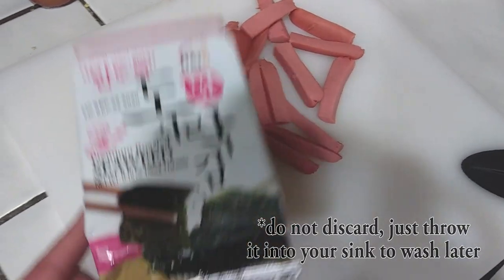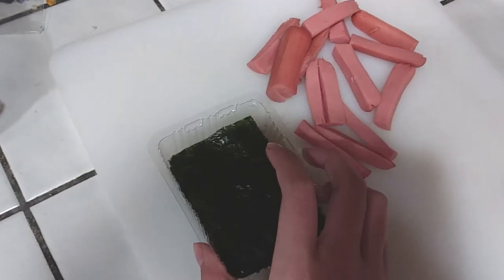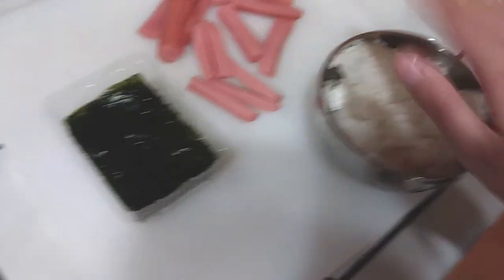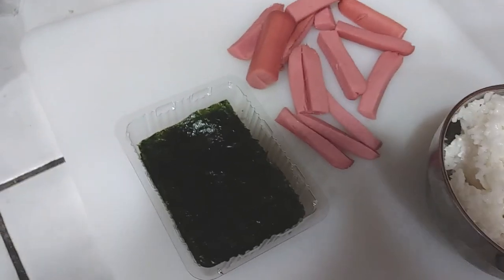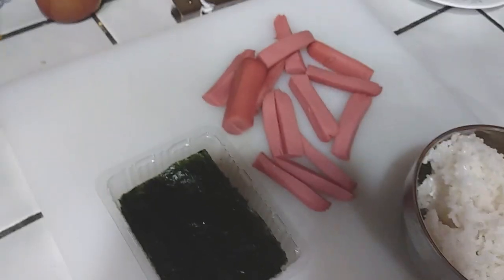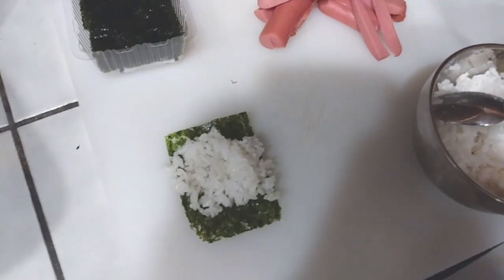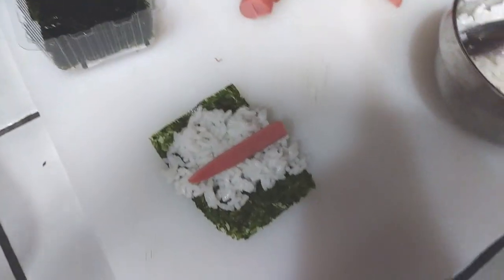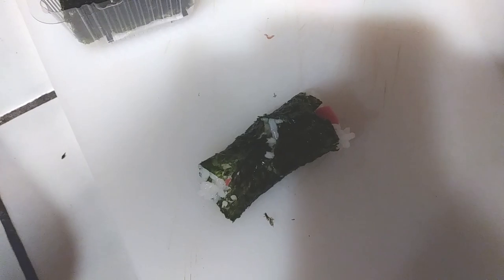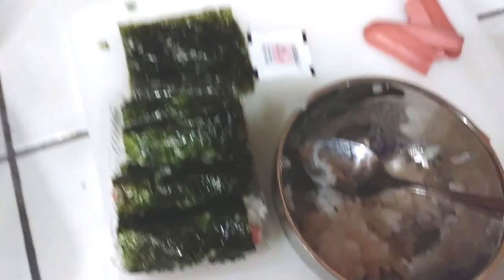Now we're gonna need our seaweed — our premium roasted seaweed. We are going to open it in a snap. Now that our seaweed is open, we can take our rice and pick up a spoon to scoop the rice onto the seaweed. Step one: pull out one piece of seaweed. Step two: put the rice on the seaweed. Step three: place a hot dog in the middle. Step four: roll it up. You can continue repeating the steps until all your ingredients are used up and your container is full.